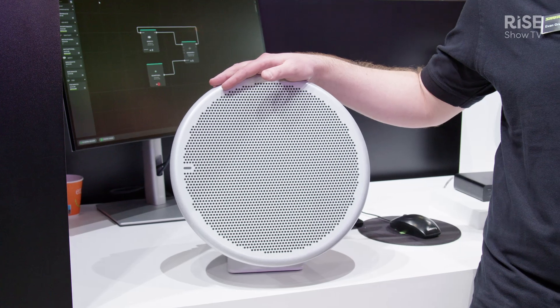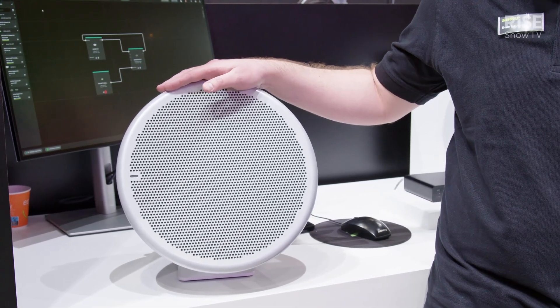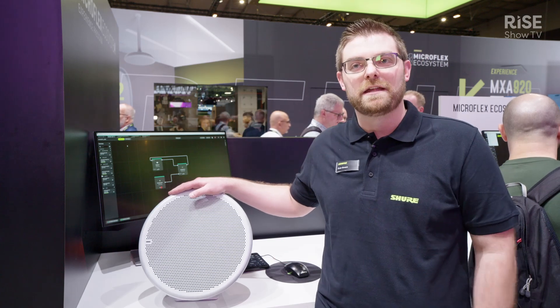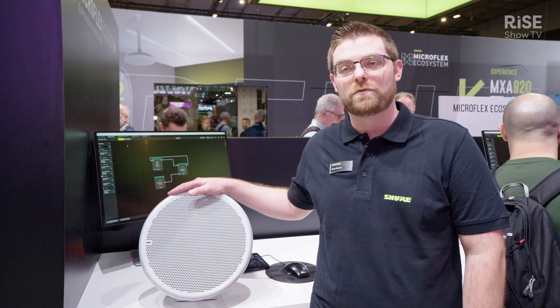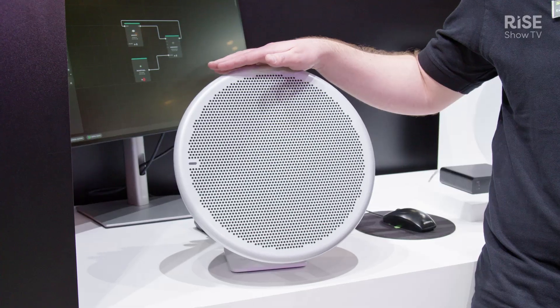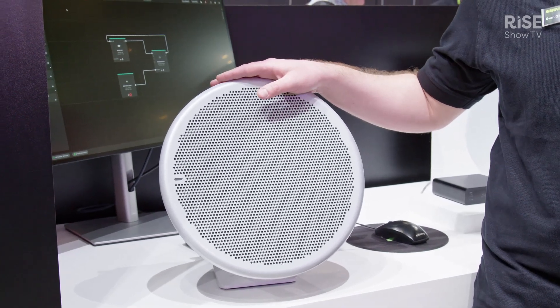This launched last week online and we're excited to show it here for the first time at ISE. Right off the bat, it's a very small form factor — in fact it's the smallest array Shure has produced to date. It's thirteen and a half inches round and it's packed with a ton of features.